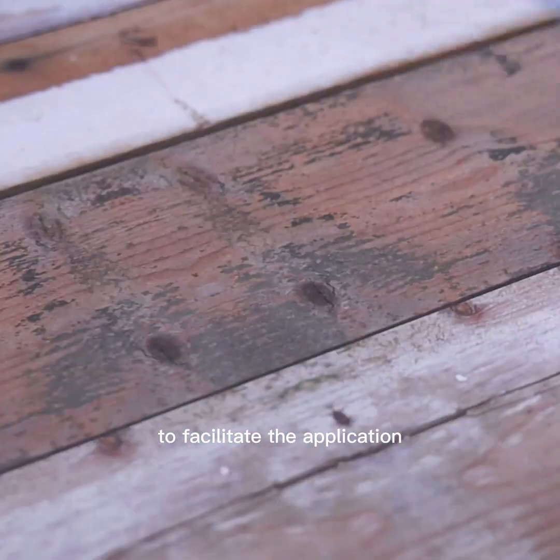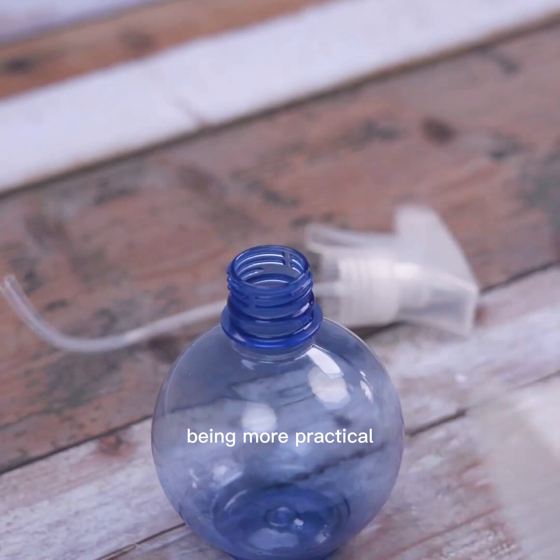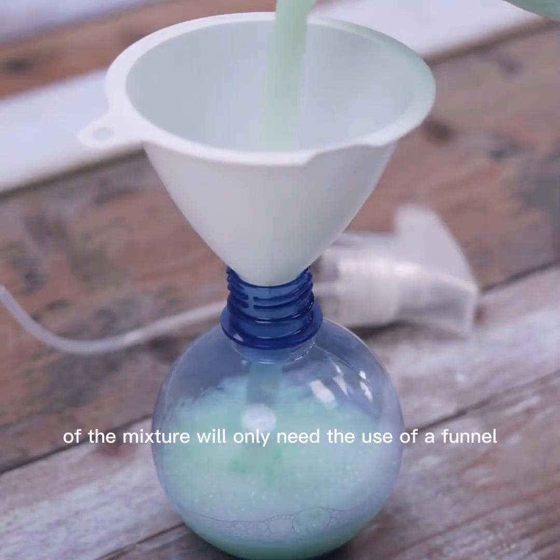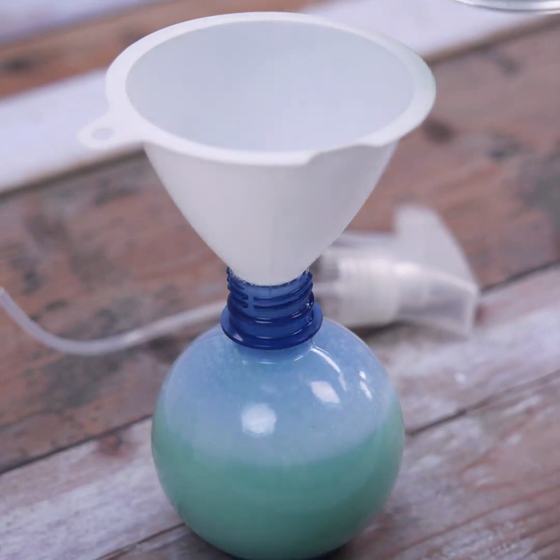To facilitate the application, we should place the mixture fully in a spray bottle, making it more practical to spread the mixture between the spaces of the fan. To avoid waste, we will only need the use of a funnel.